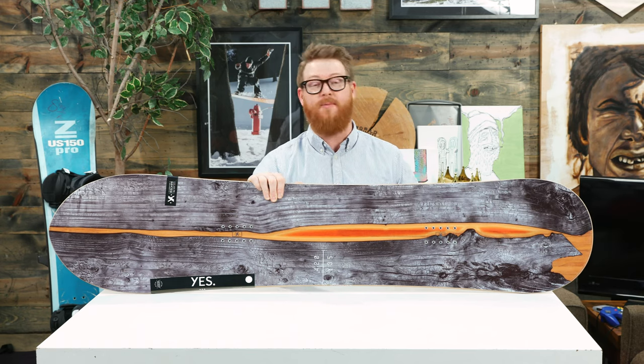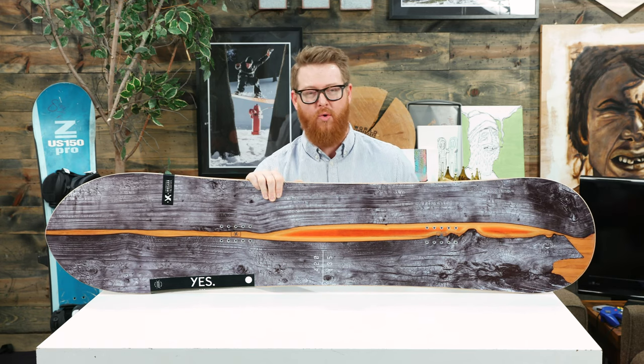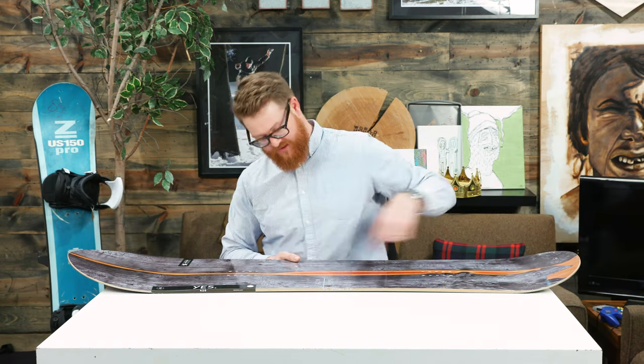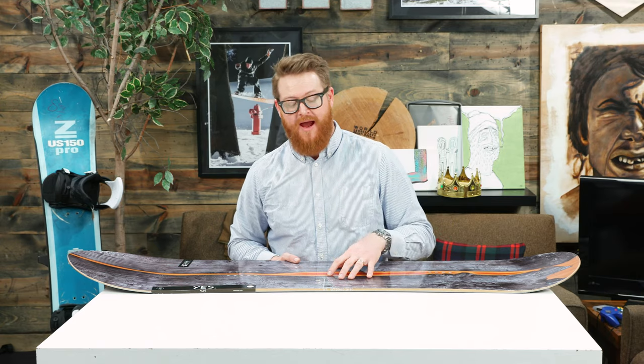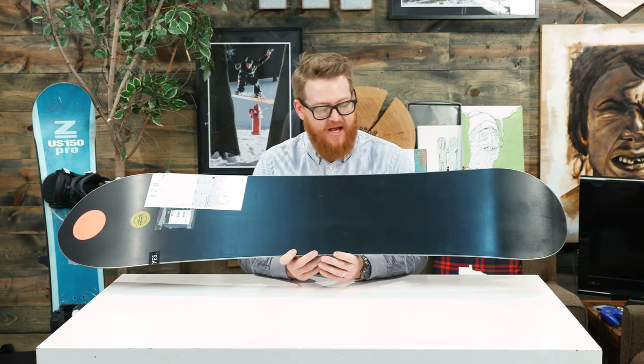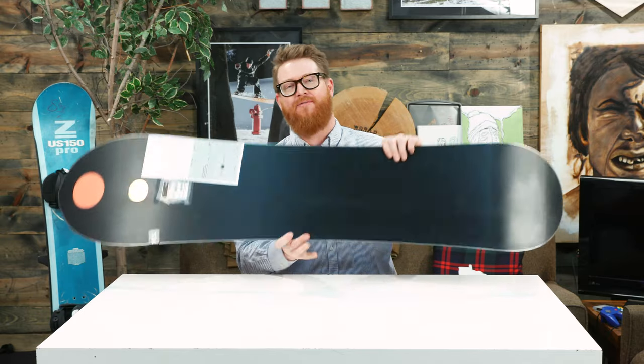The wood core is extremely lightweight — it's called the weightless core. It's a combination of poplar and polonia wood that runs tip to tail, where every other wood strand alternates between poplar and polonia. On top of and beneath that wood core is a triax fiberglass that runs at 0, 45, and negative 45 degrees.